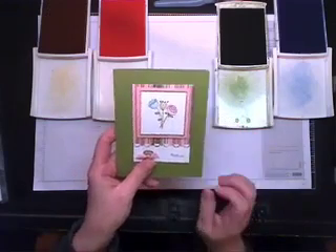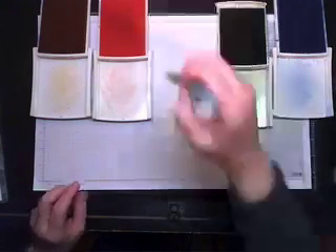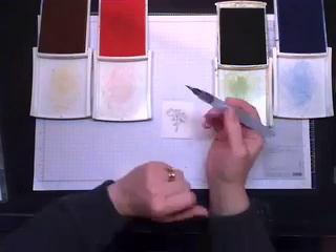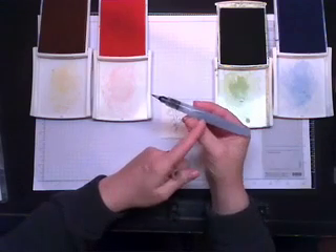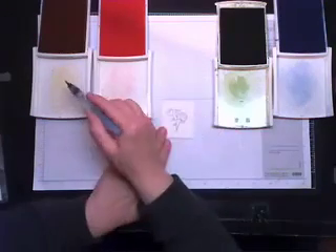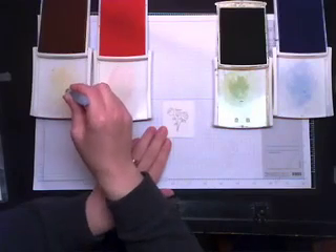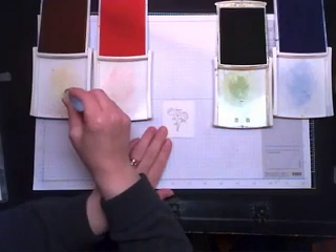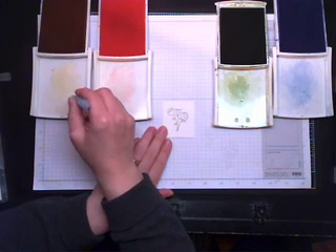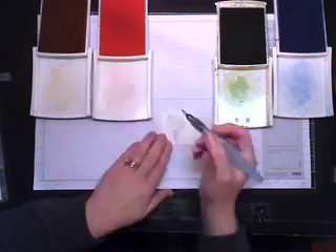Now let me show you how to use your aqua painter to watercolor. I love watercoloring — it's very therapeutic for me. I have my aqua painter full of water. I want to get it primed by getting a little water running into my brush so it's wet, but not too wet, otherwise it takes a long time to dry. Then just pick up some color.